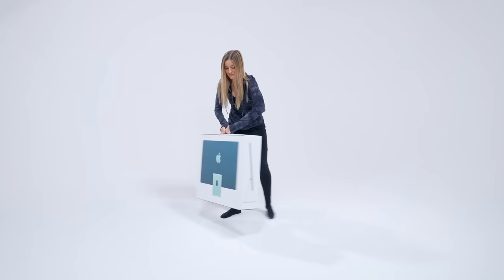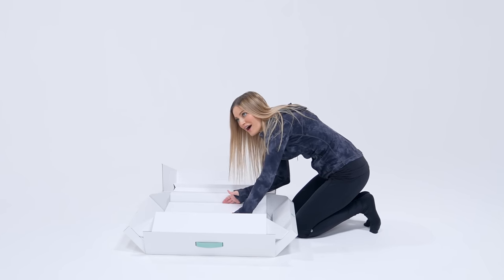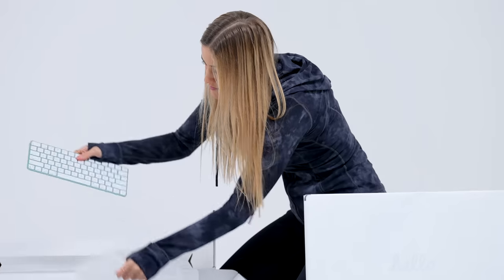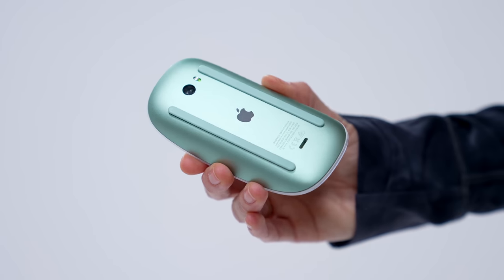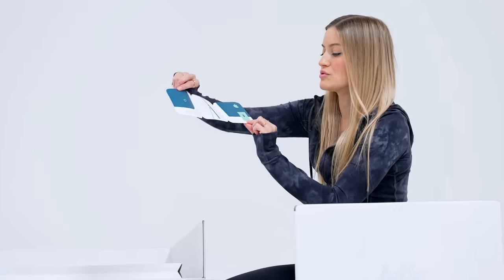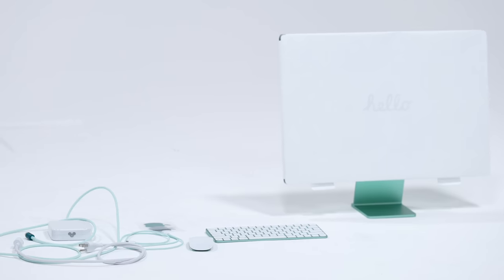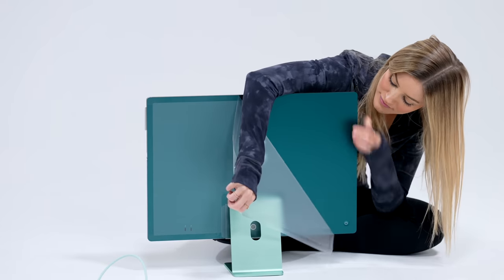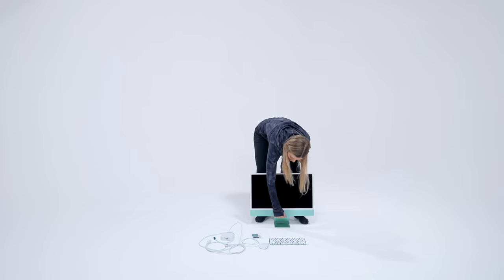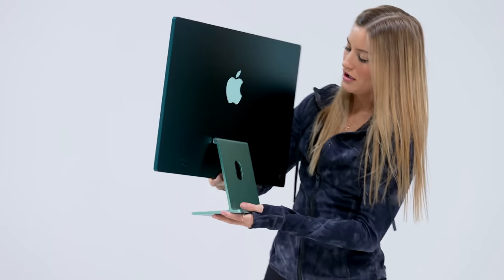We have one more to unbox — time for the green iMac. Every single time I am shocked by the color and what it actually looks like with my real eyes. This color is great, absolutely love it. It's like everything is beautifully color coded, even the instructions. This looks like one of the lower end models because it only has two Thunderbolt and USB 4 ports, so I'm glad that we have a variety. I love this color teal — look at this, so pretty.